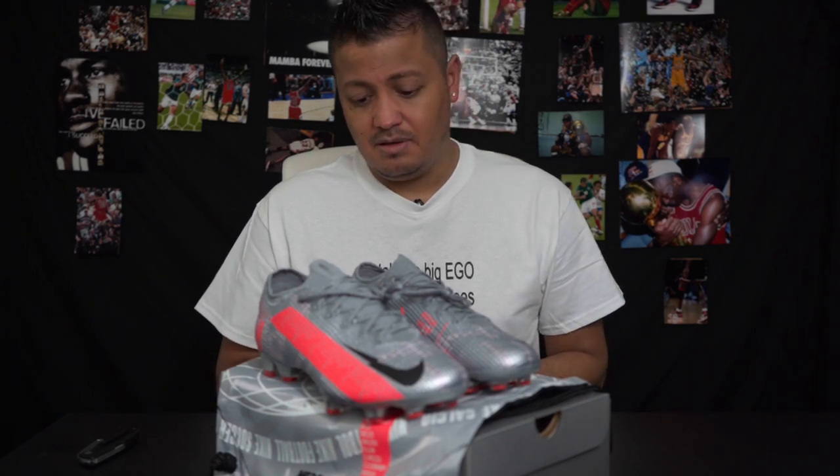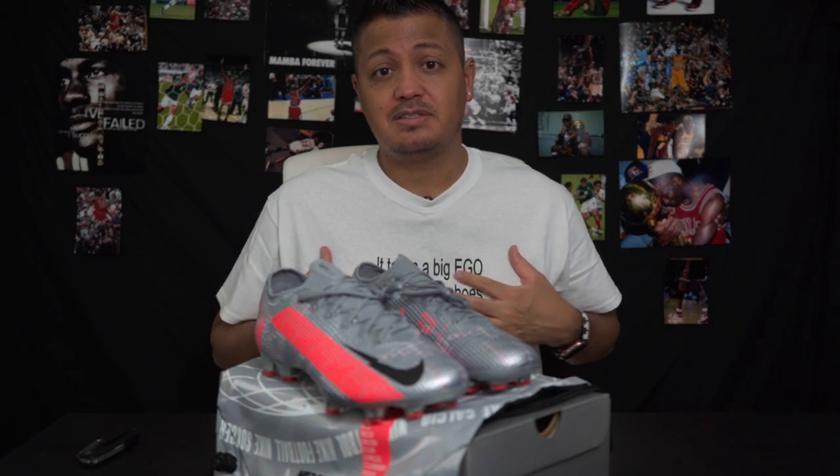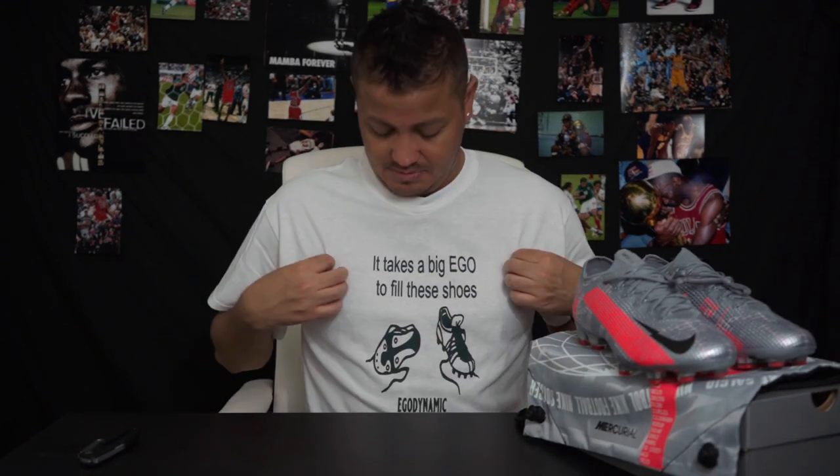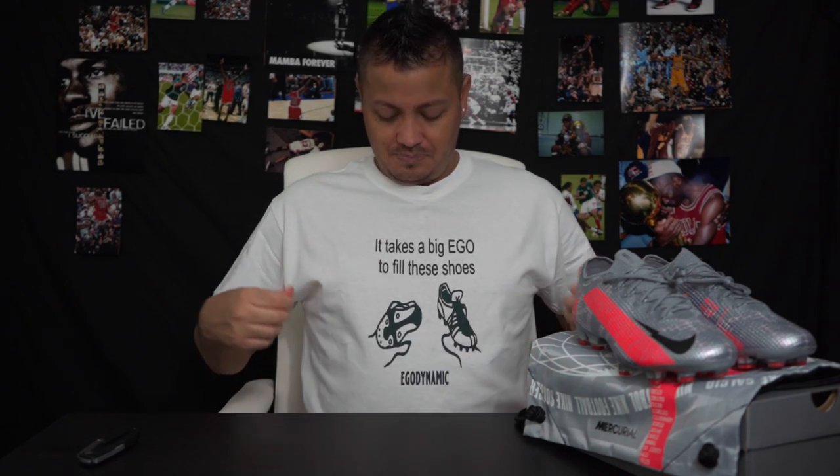That's my video. Remember if you live in the U.S. and want to order some merch, you can do me a favor — this shirt says 'Takes a big ego to fill these shoes' with soccer shoes on it. If you want a special color or different print color, let me know. Thank you guys for watching and we'll see you in the next one — peace.